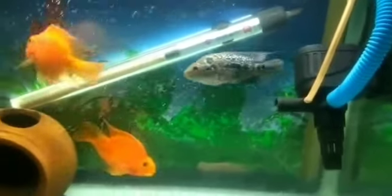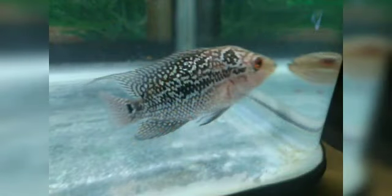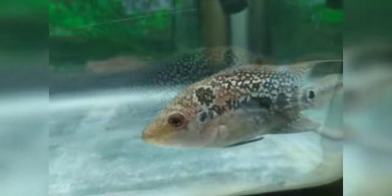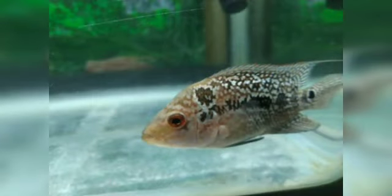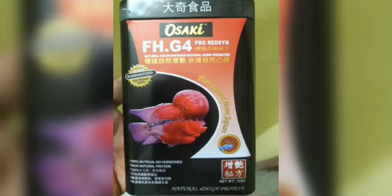I am attached to my photos and colors. I have a little stress. This is the Osaki feed. It has a nice result.